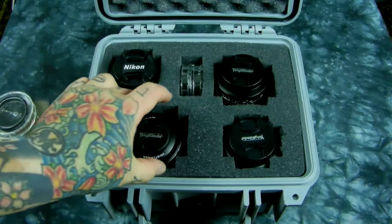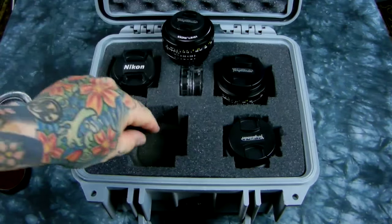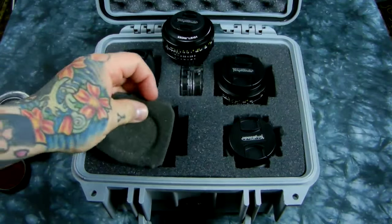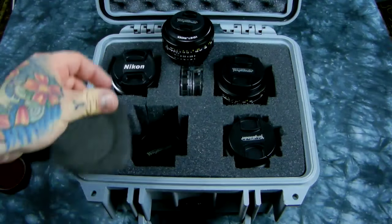I've got eight little lenses stored in here. There's two in each slot with a foam divider, so two, two, two, two — eight total in here.